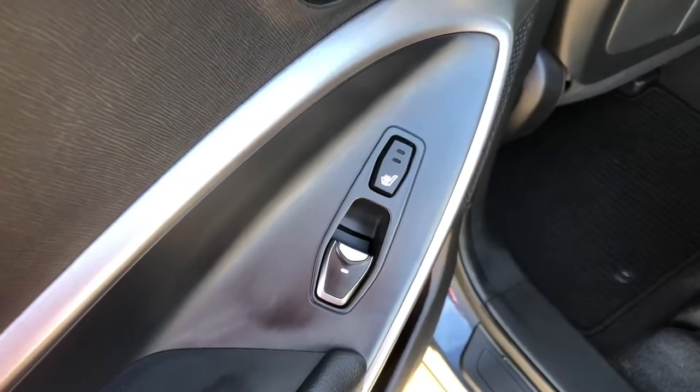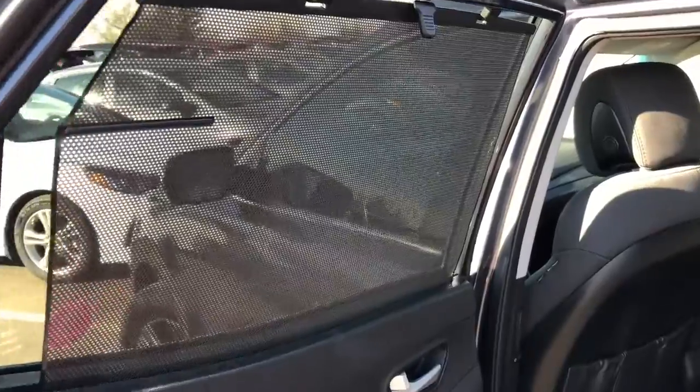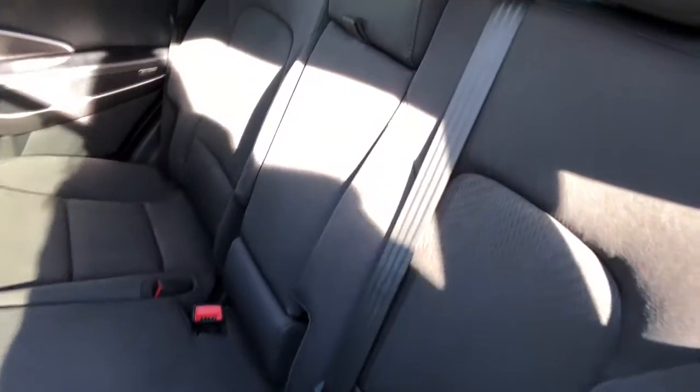Your rear passengers will also have heated seats. There is a mesh sun shade for your passengers on those bright days like today. As mentioned, this is an all cloth interior.